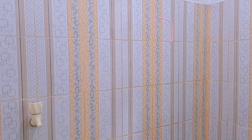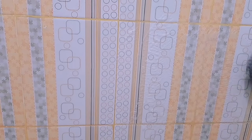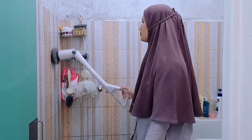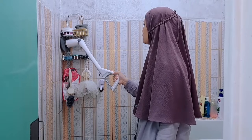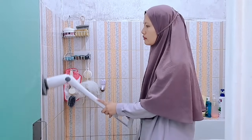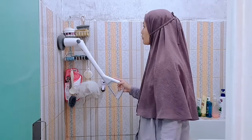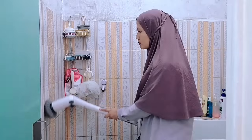Untuk chargernya cukup waktu 1 jam aja. Ini aku kalau bersihin kamar mandi pakai sabun colek aja. Tapi kalau banyak kayak karang-karang dari air, itu aku pakai cairan yang untuk bersihin karang. Teman-teman bisa lihat aku bersihin kamar mandi sesantai ini, sambil besandar ke bak mandi. Dan aku juga nggak perlu basah-basahan, nggak perlu gerah-gerahan, karena semudah ini aku bersihin kamar mandinya.